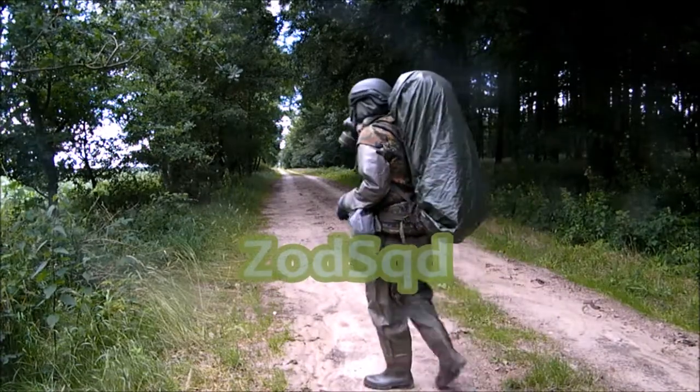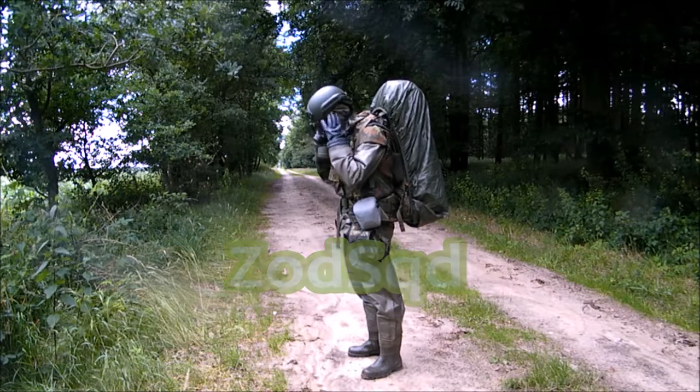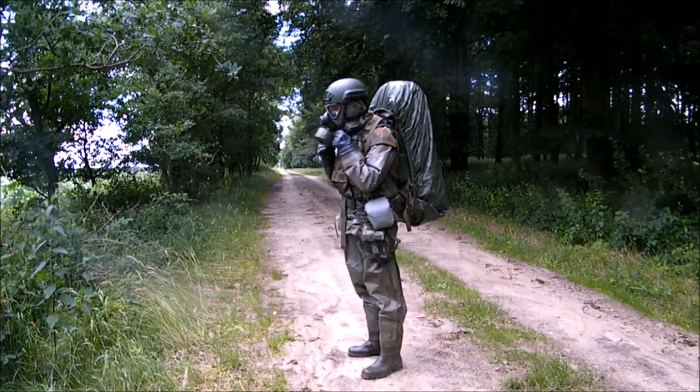By means of this documentary video material, let me draw your attention to some important steps while unloading a hermetically sealed CBRN protective suit.